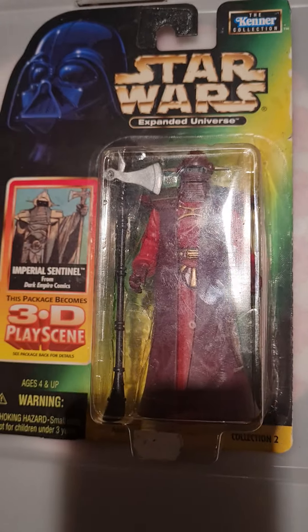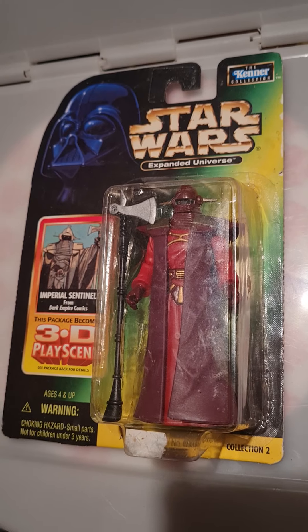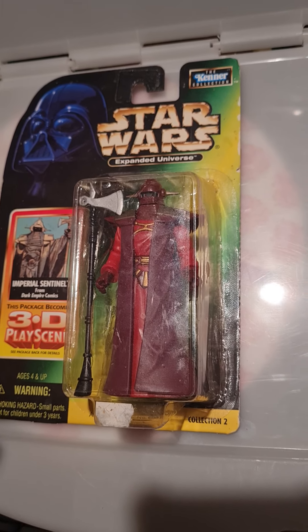So we go back to my favourite era really, the 90s, which is how I grew up with Star Wars, obviously being born in 1990. You can all hate me for that later.